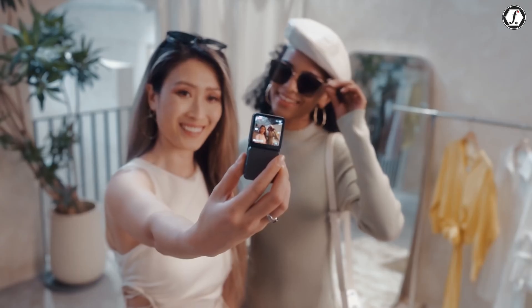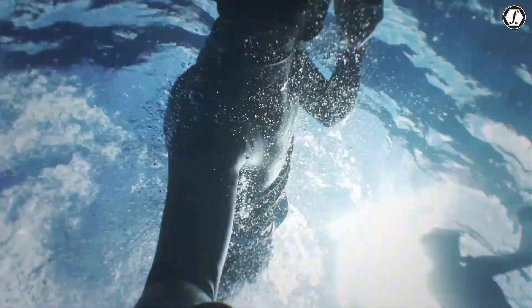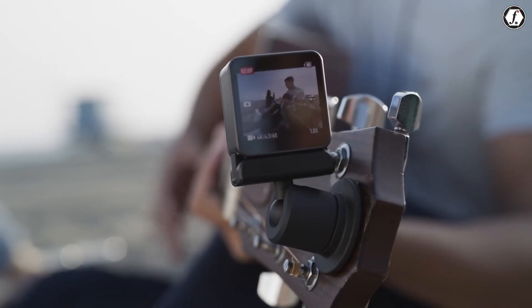Designed for creators who want freedom, speed, and portability, the Osmo Nano could easily become a game-changer — not just for vloggers and travelers, but also for anyone who enjoys capturing life's moments without the bulk of traditional gear.